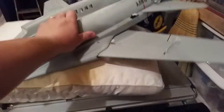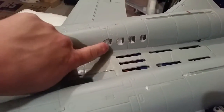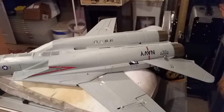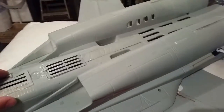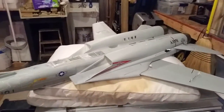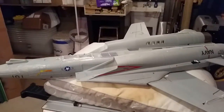I want to show you one other mod — I haven't tested it yet so it might be a horrible mod. I cut vent holes here and here to allow for a little more airflow throughput on the EDFs. It's probably going to do nothing but cause trouble knowing this plane. It's kind of a piece of crap, but at the same time it's a really cool-looking piece of crap that does fly — sort of — after a lot of work.